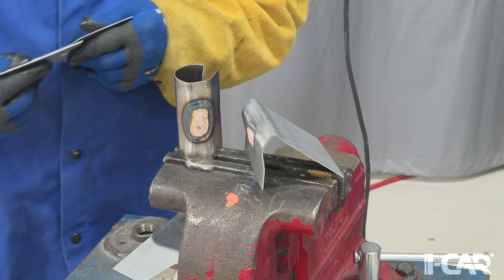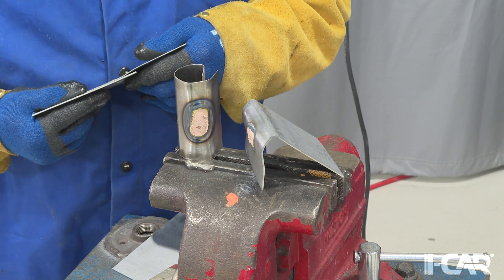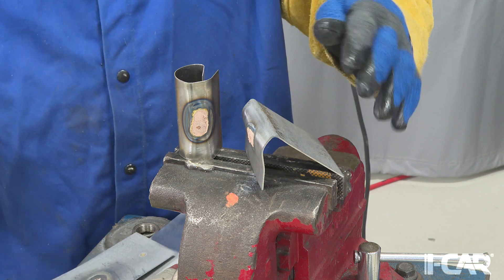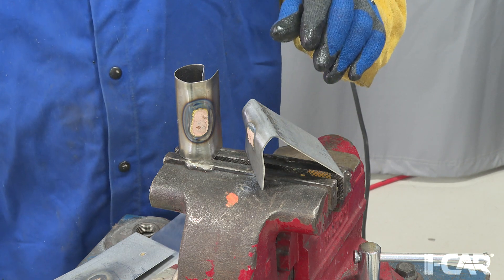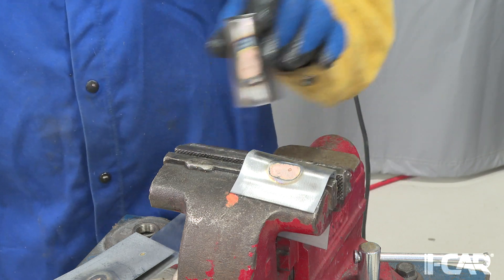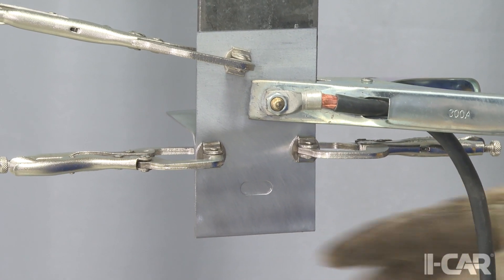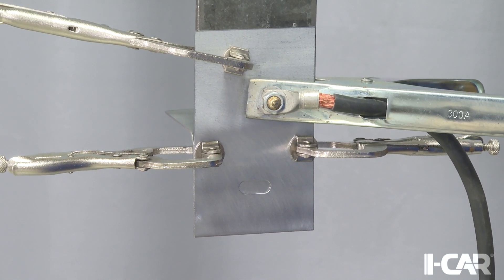Whenever you're preparing for practice MIG braces or other destructive test welds, in situations where you're going to do a peel test, you want to make sure that your coupons are oriented properly to each other. It's helpful to bend the thicker of the two coupons at a 90-degree angle before you actually weld the samples together. This gives you something to place in the vise whenever you go to do your destructive test, so you can then peel the other coupon off.